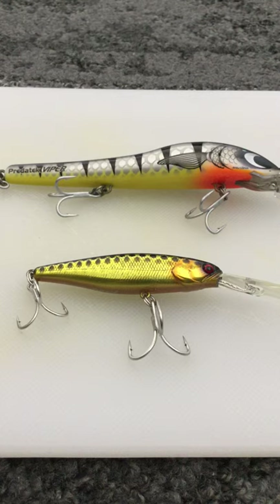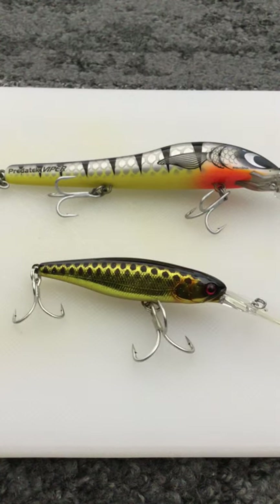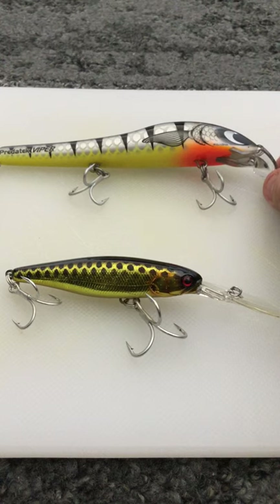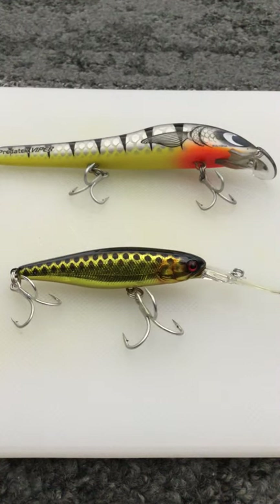I've only got two lures in the video. I've got the Jackal Squirrel, which is the modern day favourite, and the old school favourite in the background - the Sand Viper - which is what a lot of the old fellas would have caught fish on back in the day. They're both hard bodies. The only reason I've got two lures here and not a whole tray is to keep things simple.